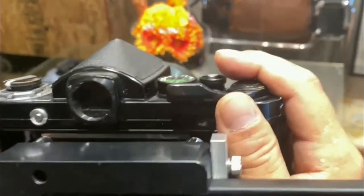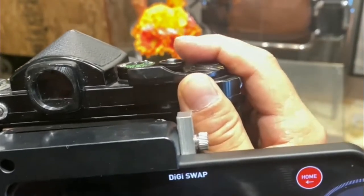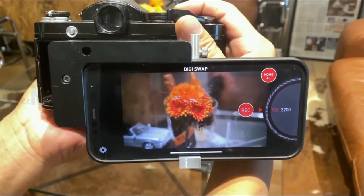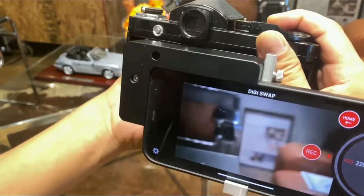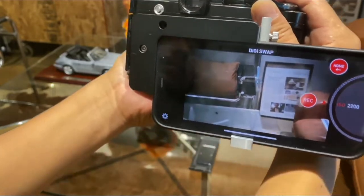DigiSwap requires an extra attachment on a Leica M camera that will be sold separately. DigiSwap gives photographers basic controls over the camera body such as aperture, shutter speed, and focus adjustments, as well as capturing video.